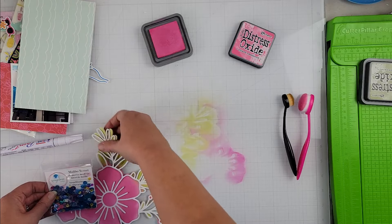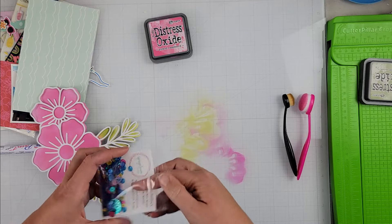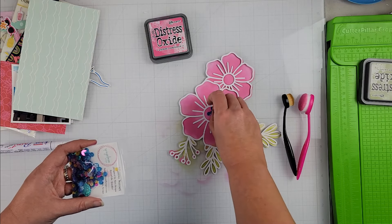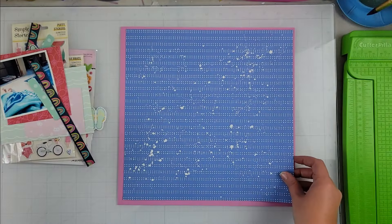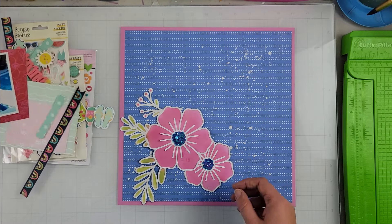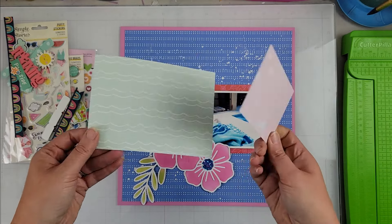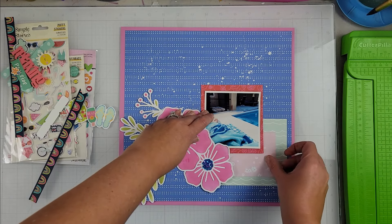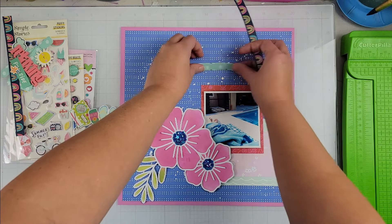To really make my cut file pop, I am taking some Spiegel Mom scrap sequins — I believe this is called Malibu Sunset or something along that line. Off camera I'm going to take the blue sequins in this pack and fill in those centers of the florals. The reason I chose the blue is because my background paper is going to be that beautiful blue, which I have added some white paint splatters to as well to really make everything pop.